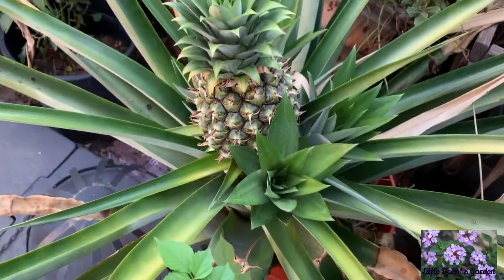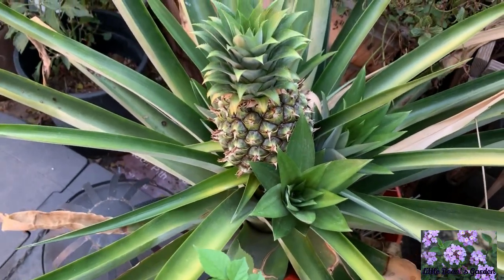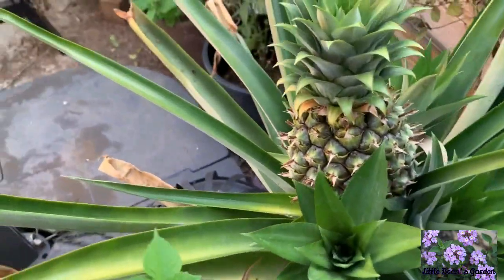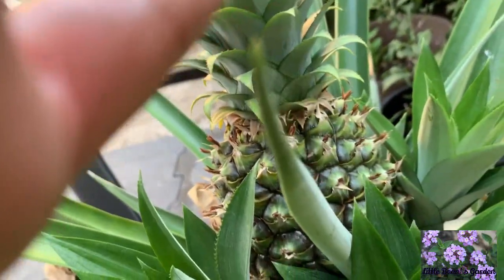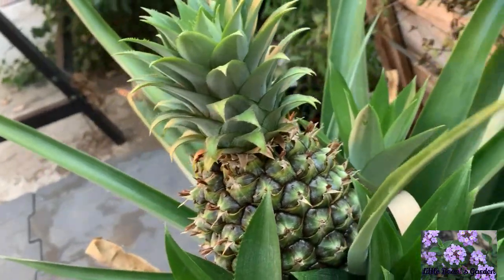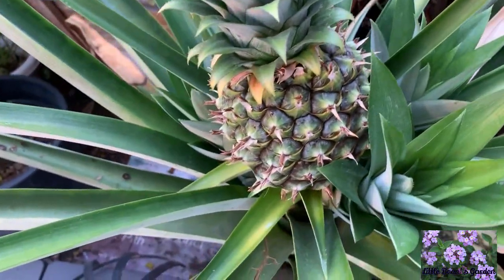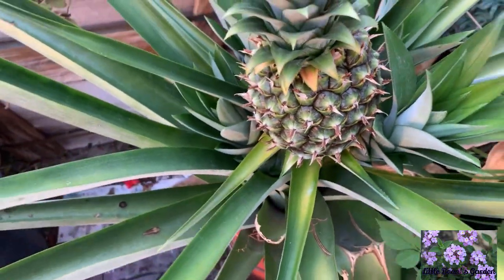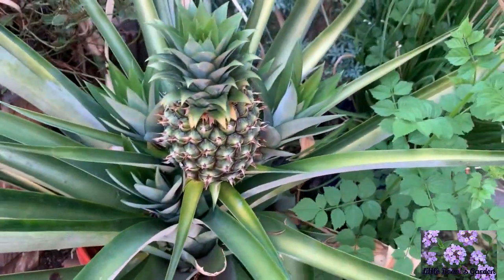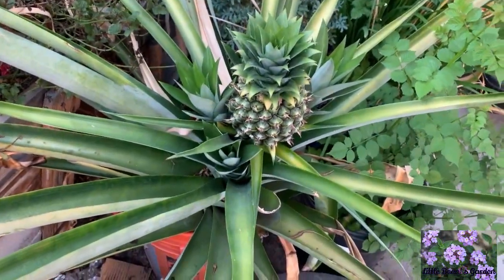Today is September 20th, 2019, and I wanted to give you a look at the pineapple and how it's doing — so far, so good. I think the flowers have finished blooming.